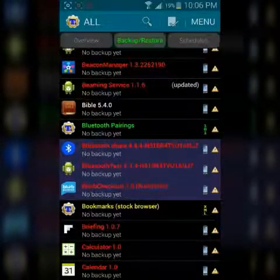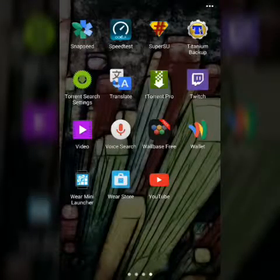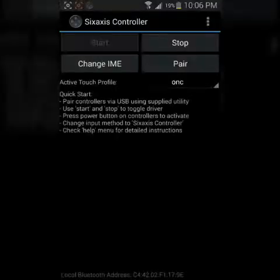Come out of here. Now, to the application — Six-axis Controller. Go ahead and open that. I think mine was already started.